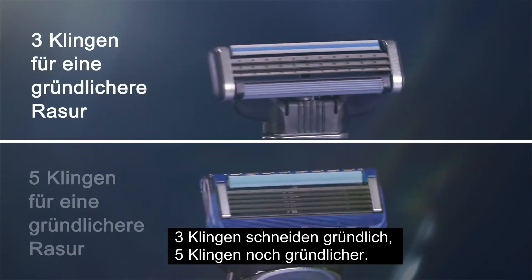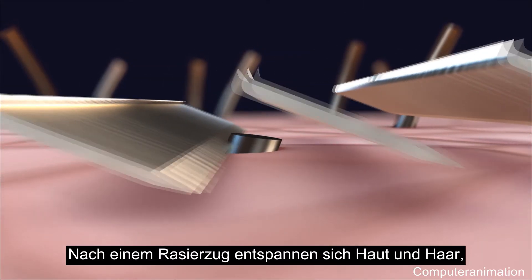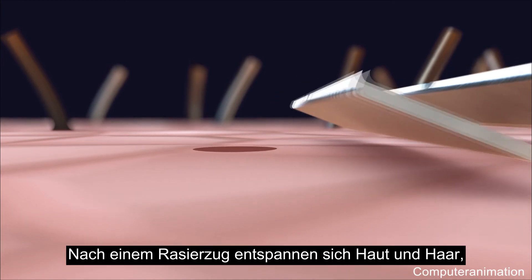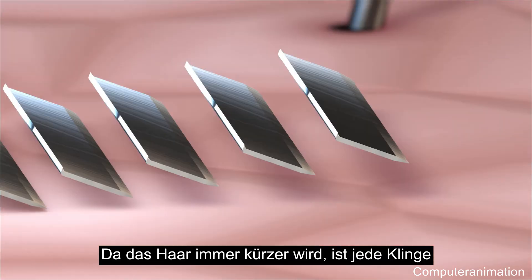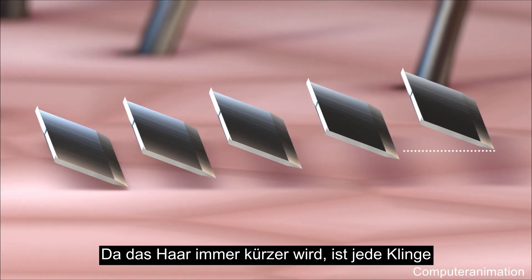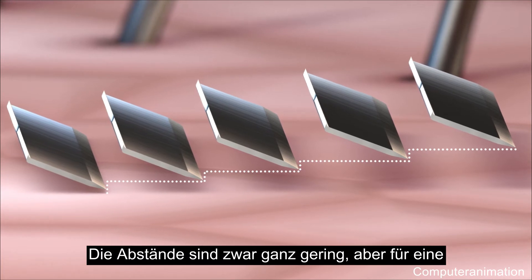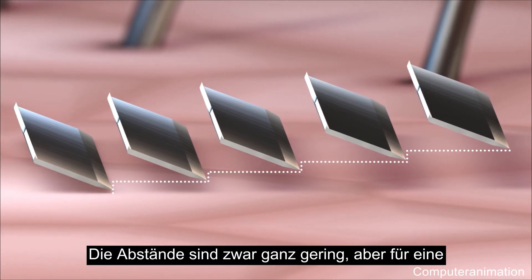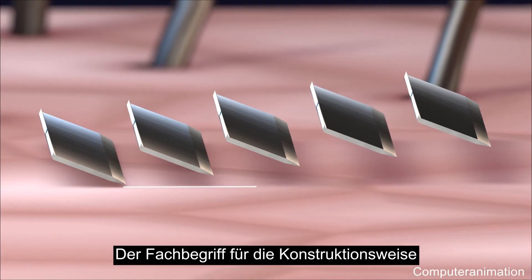Each blade repeats the process — three blades cutting close, five blades cutting closer. Once the razor has passed, the skin and hair relax and the hair retracts beneath the surface. As the hair is cut shorter, each blade is positioned fractionally closer to the skin — a tiny distance, but critical in creating a comfortable shave with a smooth finish.